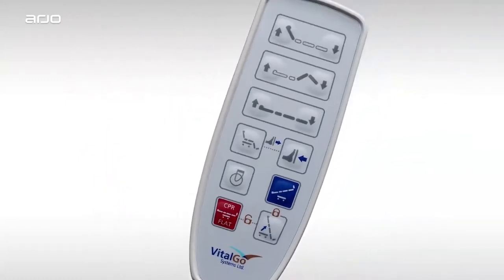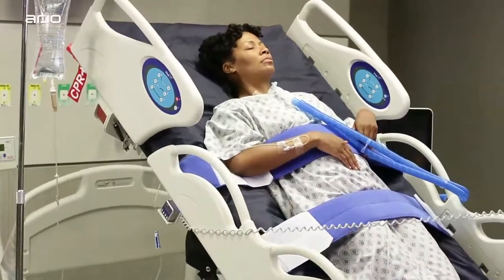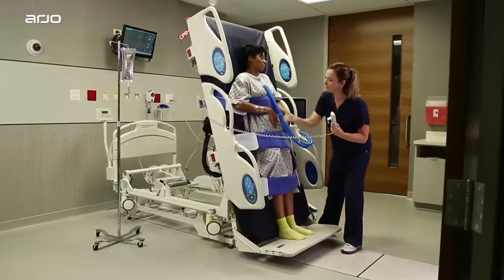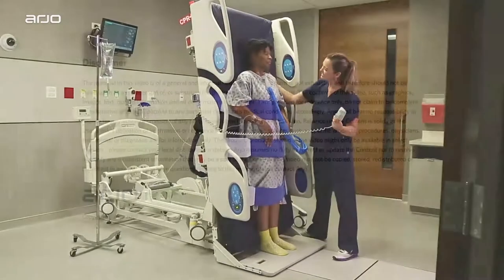Those are the controls of the wired hand pendant, a handy and convenient feature of the Total Lift Bed. We hope you found this demonstration helpful and that you now see how easy and intuitive it is to use all the Total Lift Bed controls and functions. For complete instructions, please refer to the Total Lift Bed instruction manual.